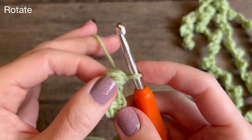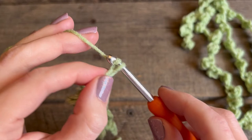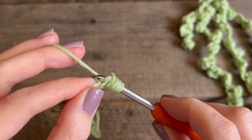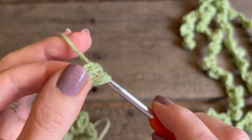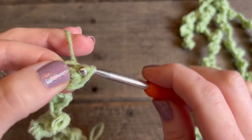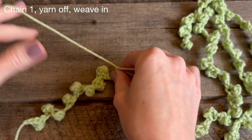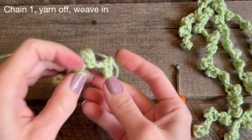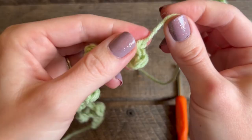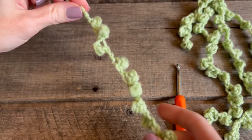Then rotate and chain five for your final pearl. In that second chain do your puff stitch. Find the next chain, do your slip stitch. Then all you're going to do is chain one, pull on your yarn — you don't need a lot — put it on your darning needle and weave it in through all the random loops just to hide your tail. By chaining one it secures it, and then you have your first string of pearls!